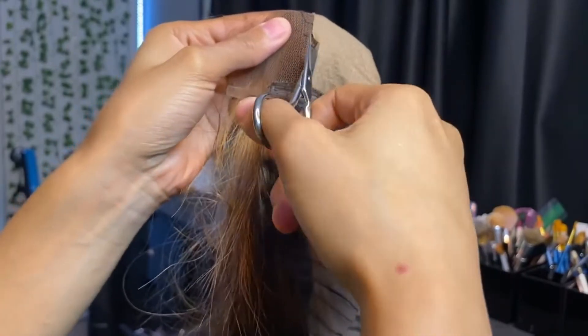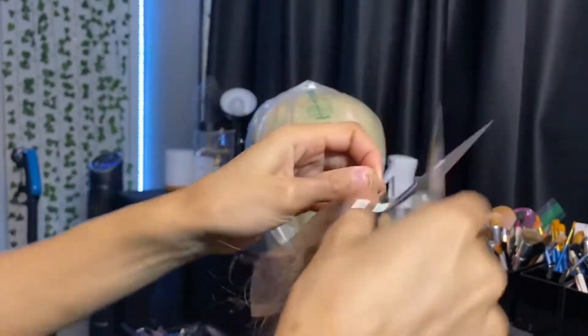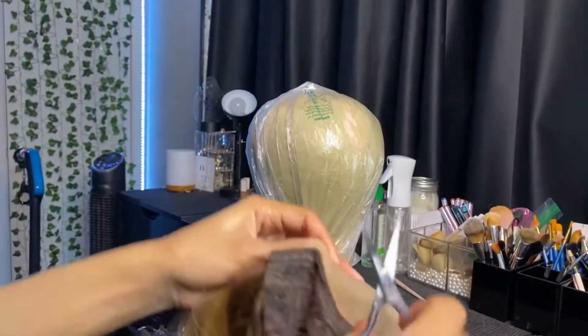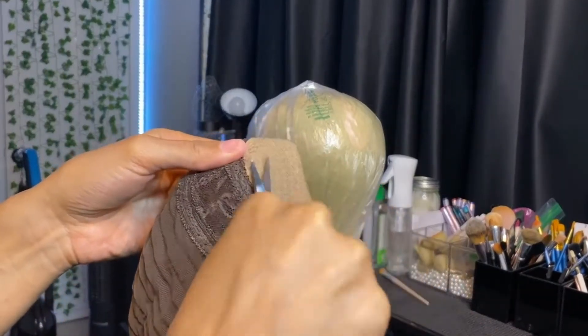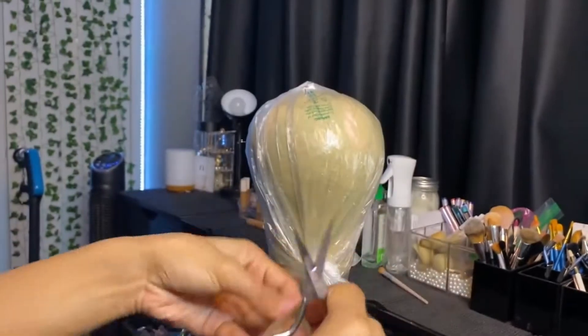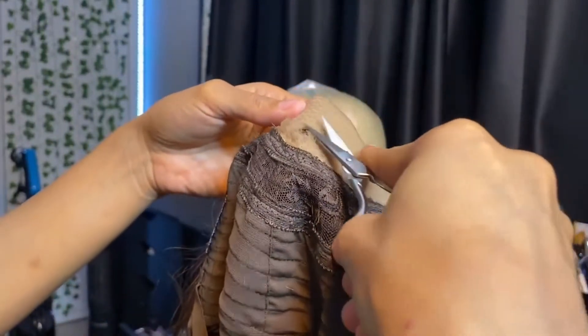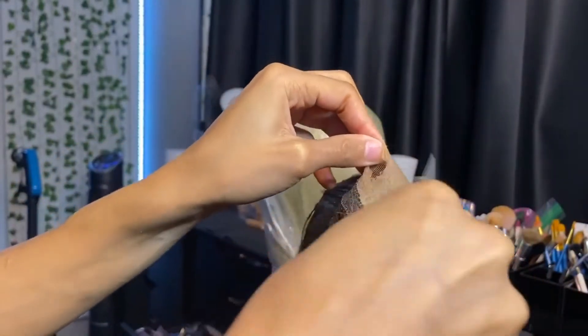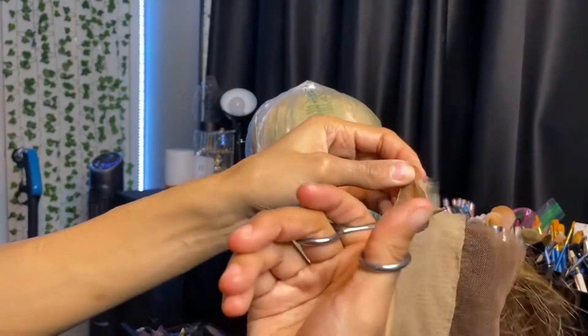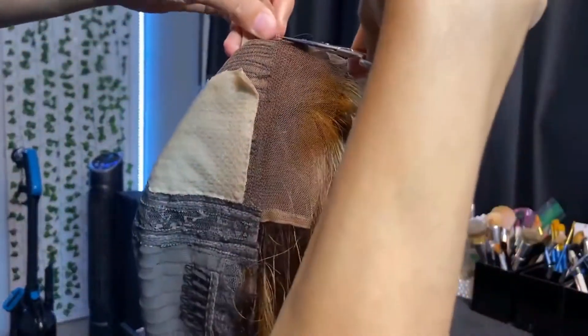So this is one of those units where you can get to the knots underneath if you cut this off. Another company told me this inner layer is supposed to be for comfort, but I would rather be uncomfortable. I just am not a fan — bleach knots are a really big part of making units look natural. If I can't do that, it's just not hitting. So I'm just going to snip this right off. Once you get that little clear string that wraps around it, you've basically got it.